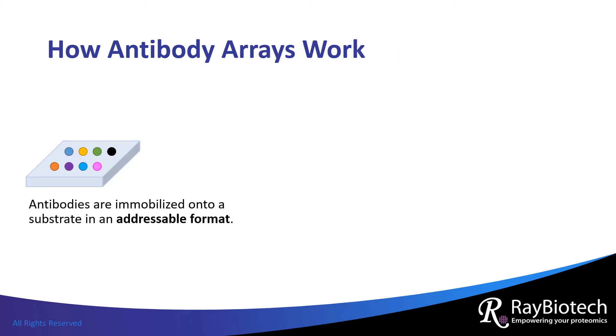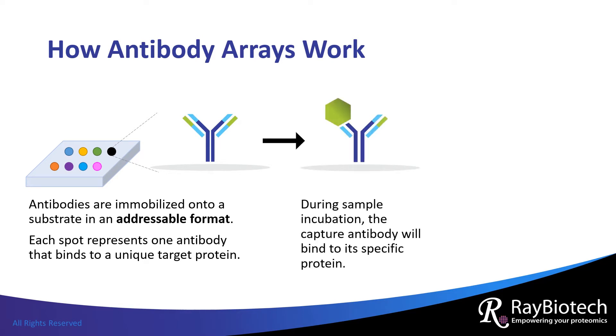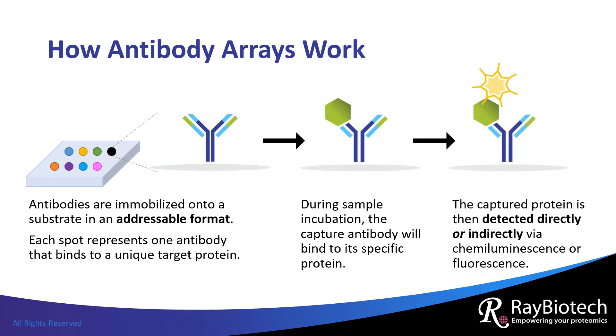Antibody arrays are generated by immobilizing antibodies onto a solid substrate. When a sample is incubated on the array, each antibody will bind to their specific target. The captured protein is then detected directly or indirectly via chemiluminescence or fluorescence. Because the antibodies are spotted in an addressable format, the identities of the captured proteins are easily ascertained.